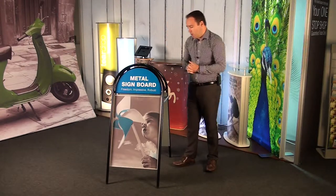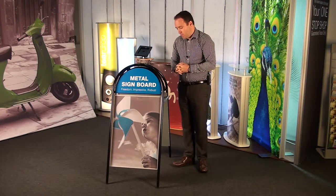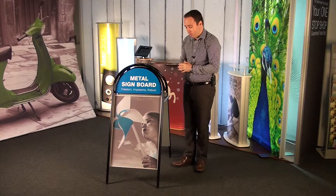Really simple product, used for any external signage needs — high street, forecourts, any application you can think of. It is very lightweight in terms of portability, but stable enough for external use.